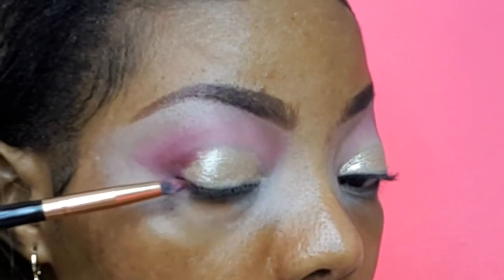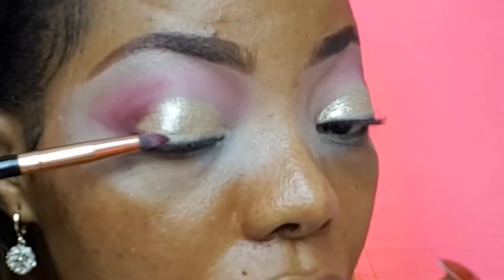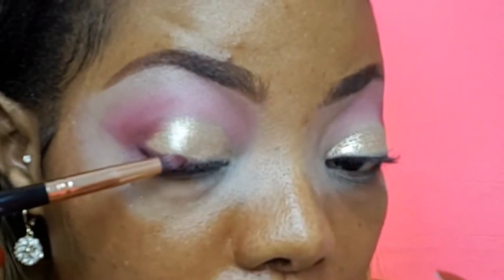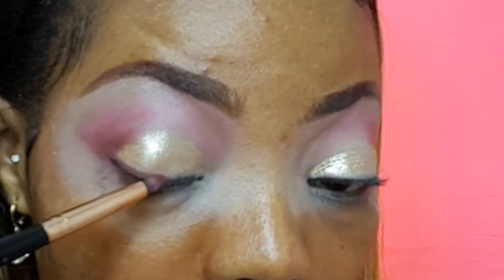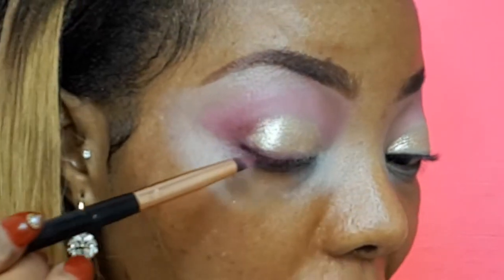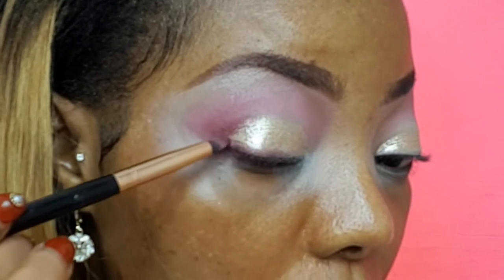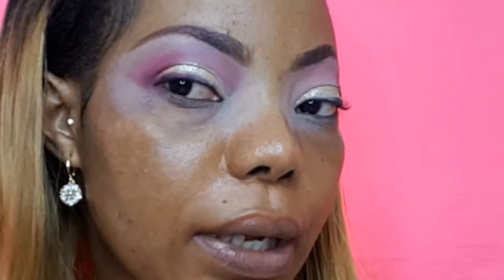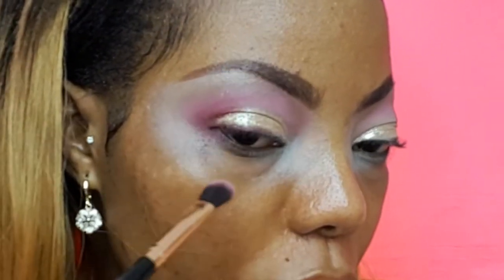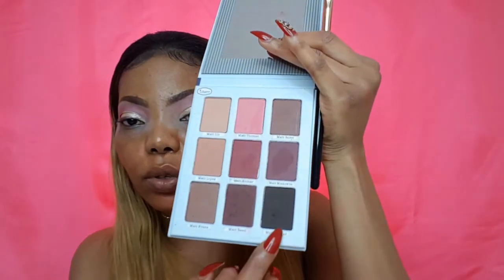Taking it on top of the lid — not into the inner corner, just on the outer V — trying to bring it to the middle of the lid to give a bit of connection between the two parts. Going in with my blending brush to blend out any harsh lines. From The Balm palette, I'm going to top that black shade on the outer V.